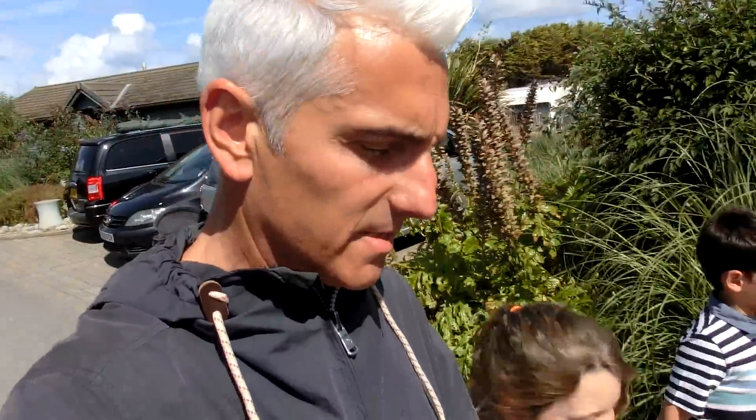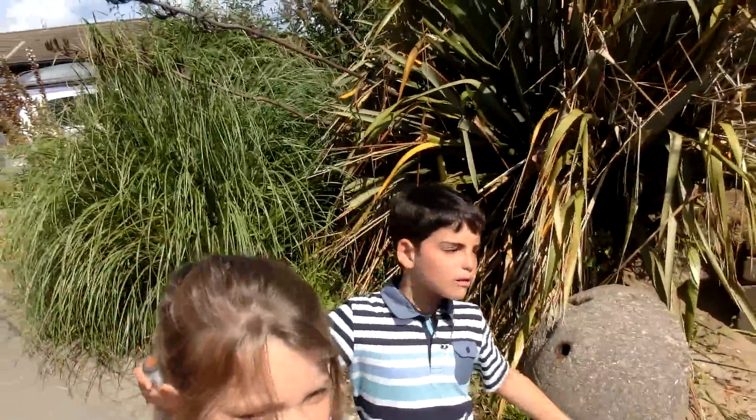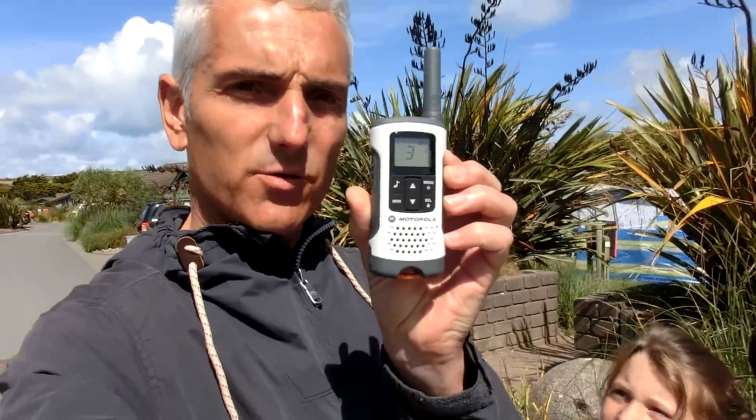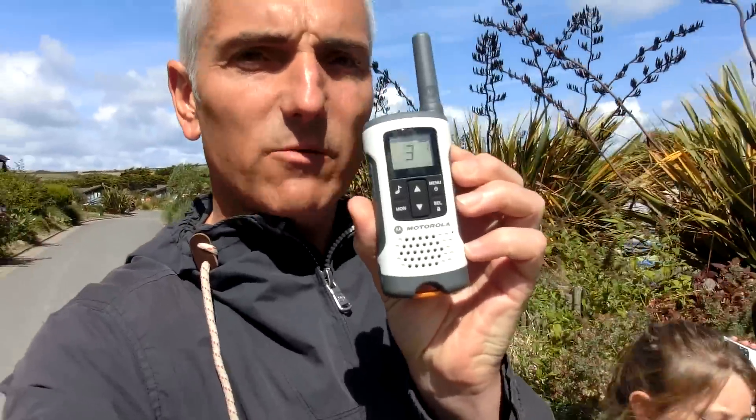Hi, here we are in Croyde, Devon, August 2014. Here's Molly, here's Jack, and I'm Guy. We're here to tell you about the Motorola T50, a new walkie-talkie handset that we've been using while we're on holiday. Isn't that right, kids? Yeah.